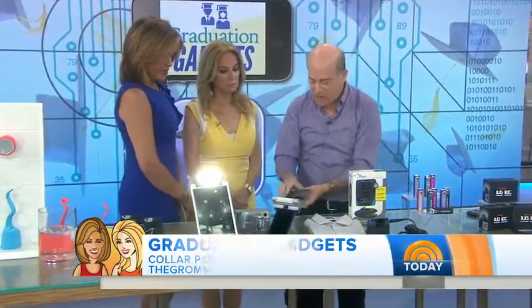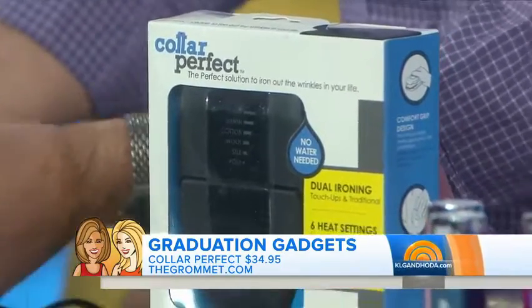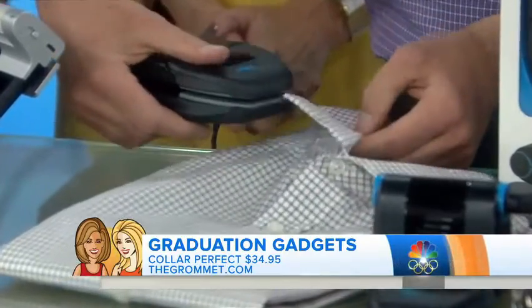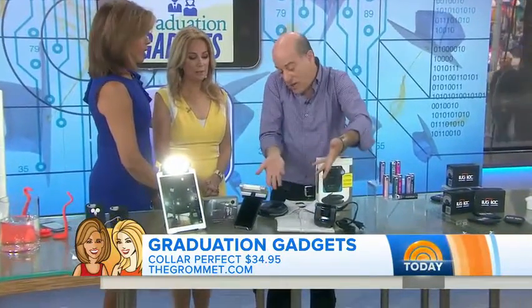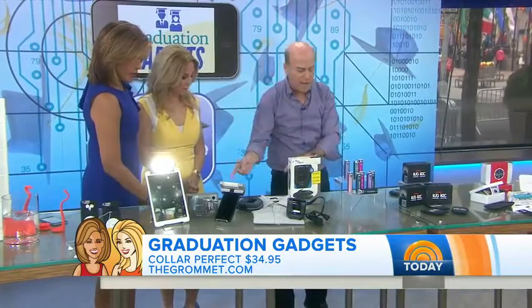This was invented by a marine. It's called Collar Perfect — it's a little tiny iron that folds in half, so you can go along the hem of a dress or on a collar. That's so smart. You can also open it up and use it as a great travel iron. Both this and the Mouse Music Case are from The Grommet.